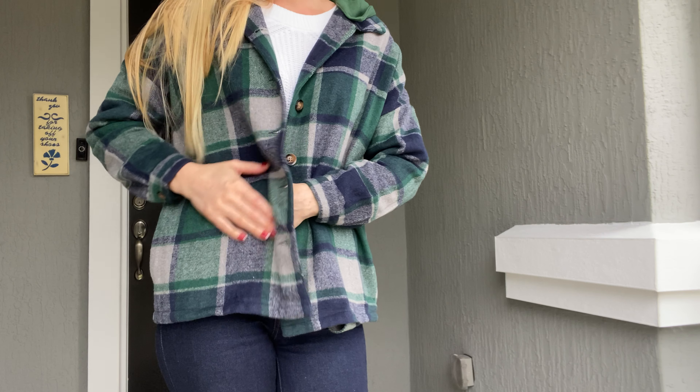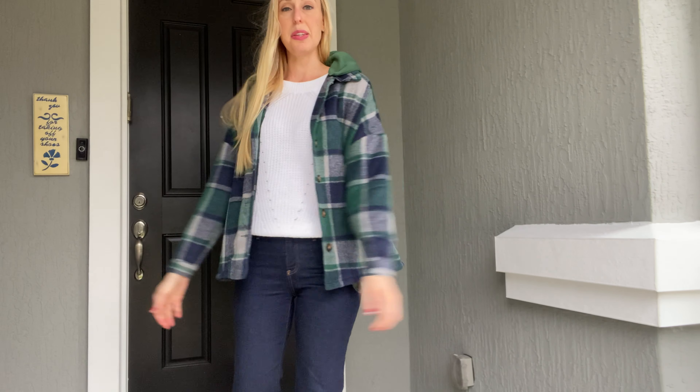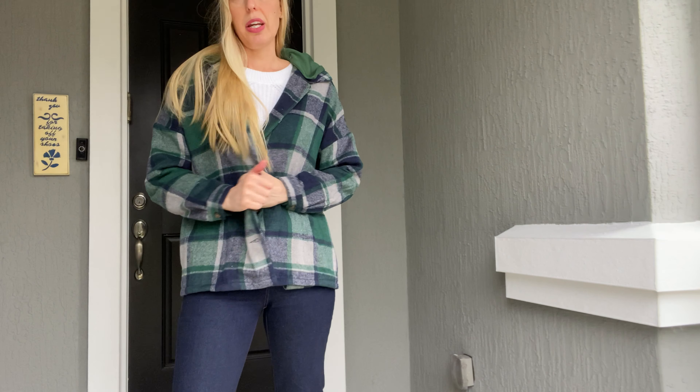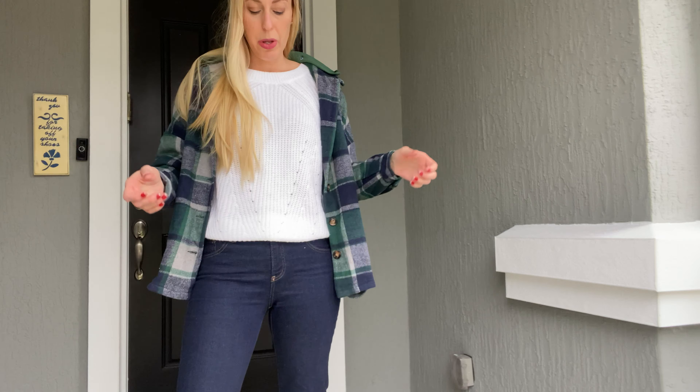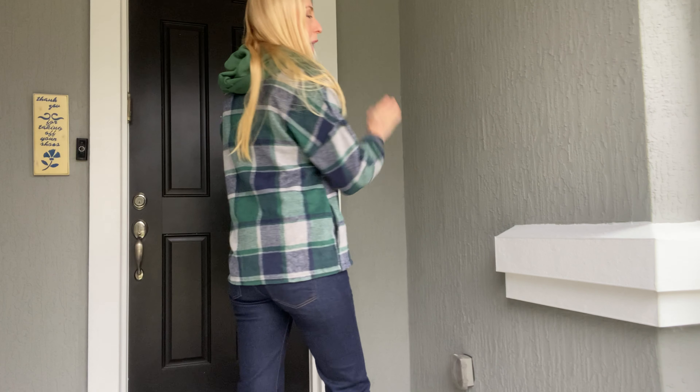This is super super soft flannel, not itchy or anything like that. I have on a small, which is the regular size that I wear, and I love that it's like extra bulky so I can fit a sweater on with it — nice and warm — and it fits true to size.